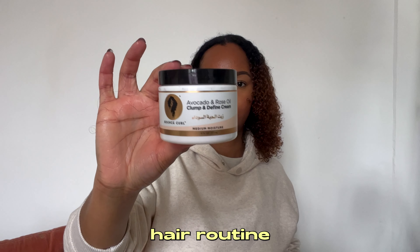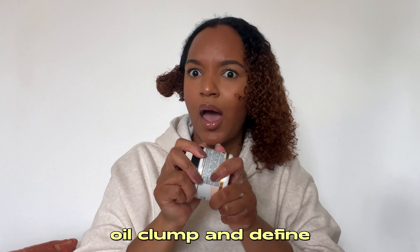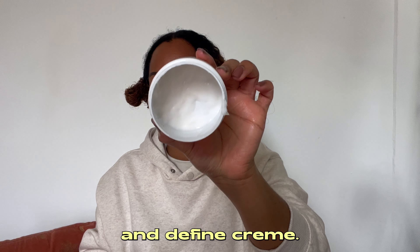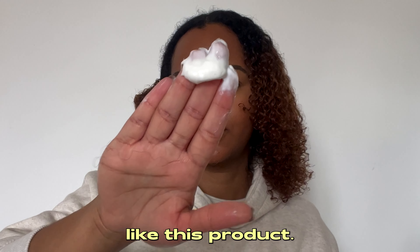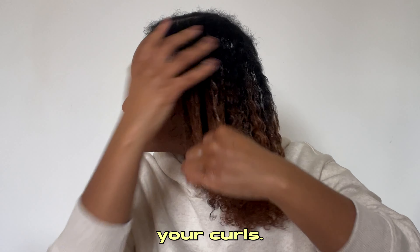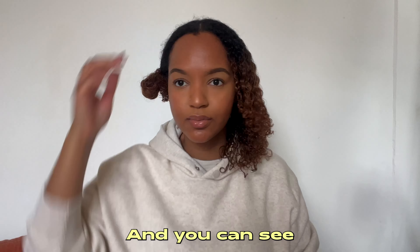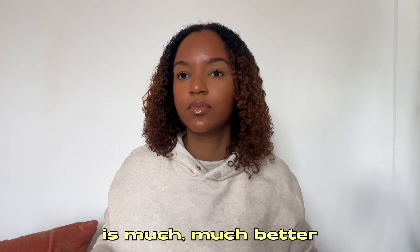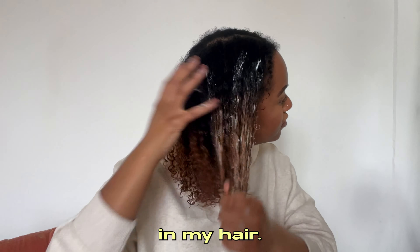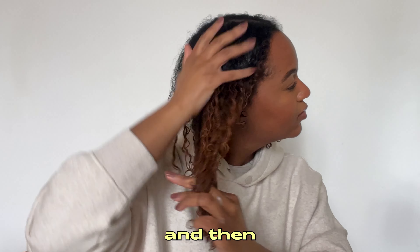Next I'm taking the Bounce Curl Avocado and Rose Oil Clump and Define cream. I really like this product — it's so good at defining your curls. I'm going back through my sections and raking it through, and you can see the definition is much better than when I just had conditioner in.